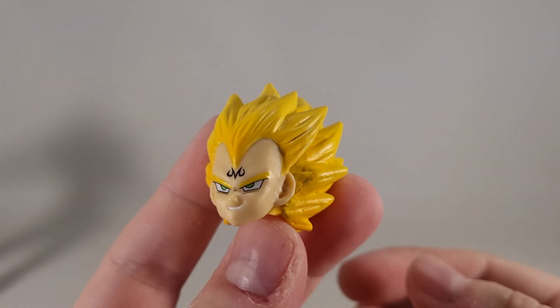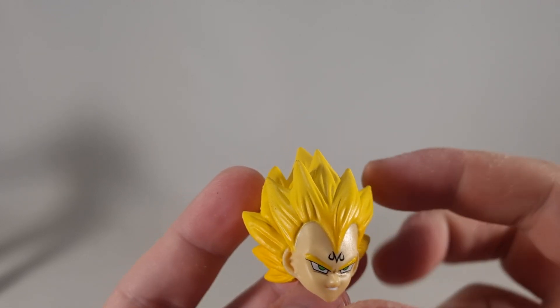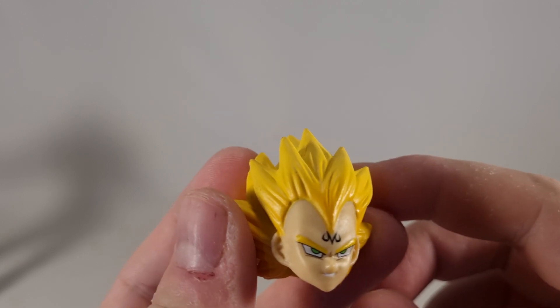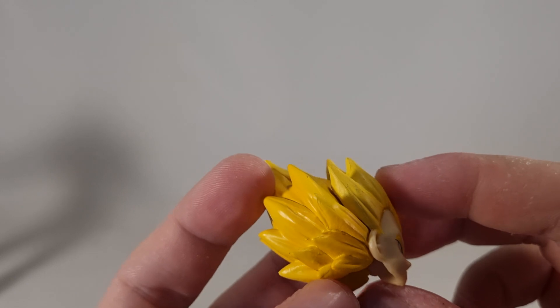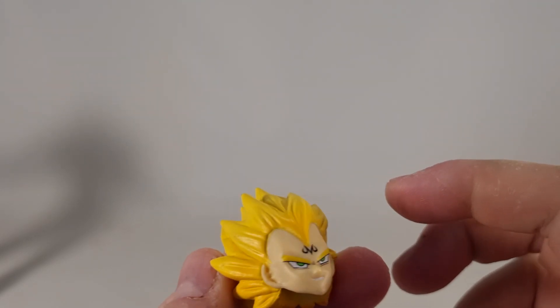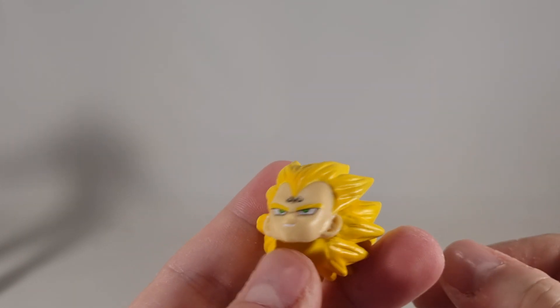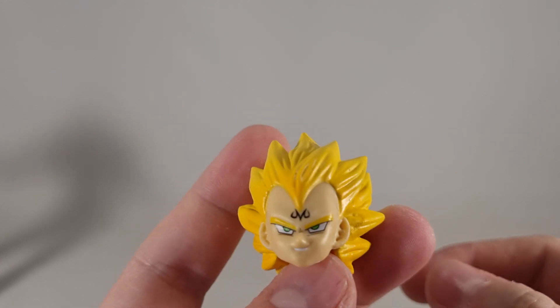This is the head itself. They have attempted to make it look like Super Saiyan 2 as much as possible, and it does look decent for what it is. I think when it first released, this was going for about 30 quid, which is a bit steep, to be honest.